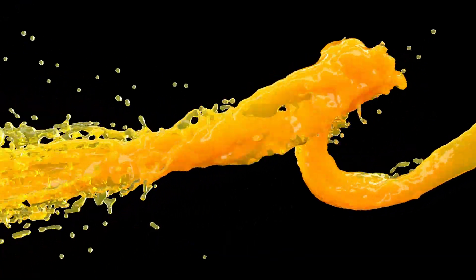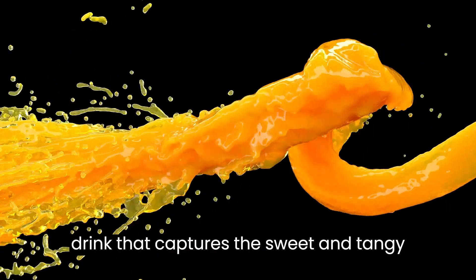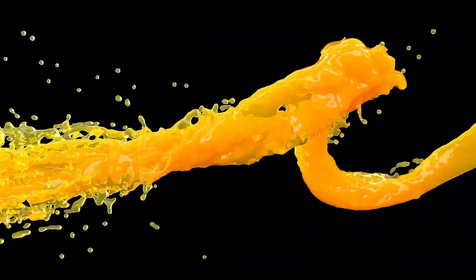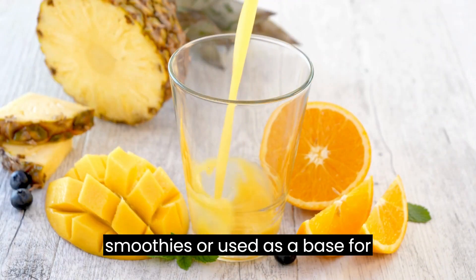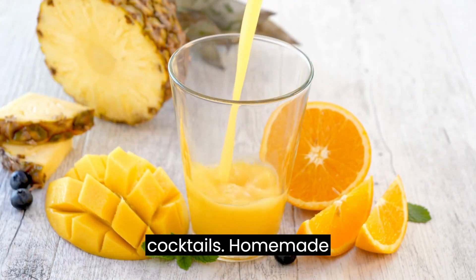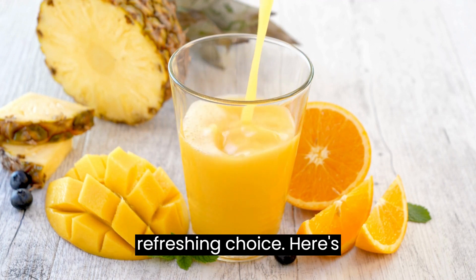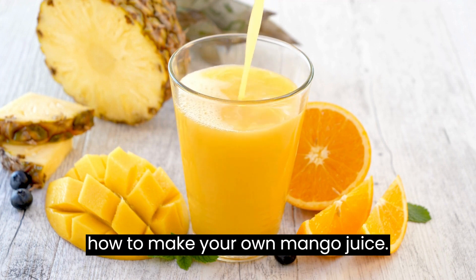Mango juice is a tropical and flavorful drink that captures the sweet and tangy essence of ripe mangoes. Whether enjoyed on its own, mixed into smoothies, or used as a base for cocktails, homemade mango juice is a delightful and refreshing choice. Here's how to make your own mango juice.